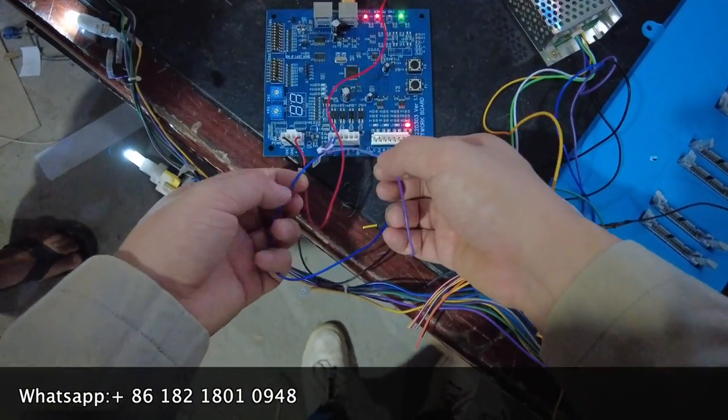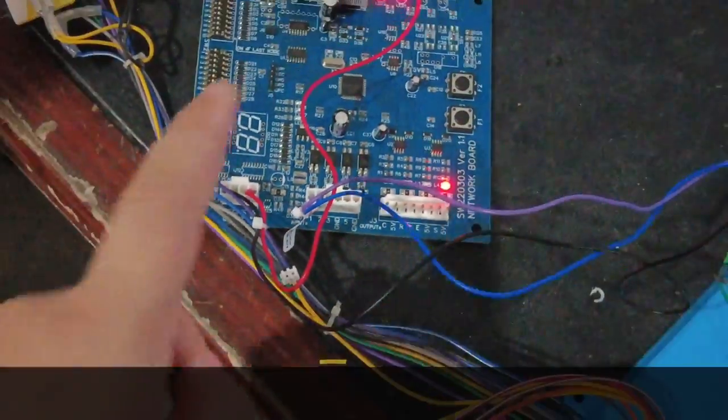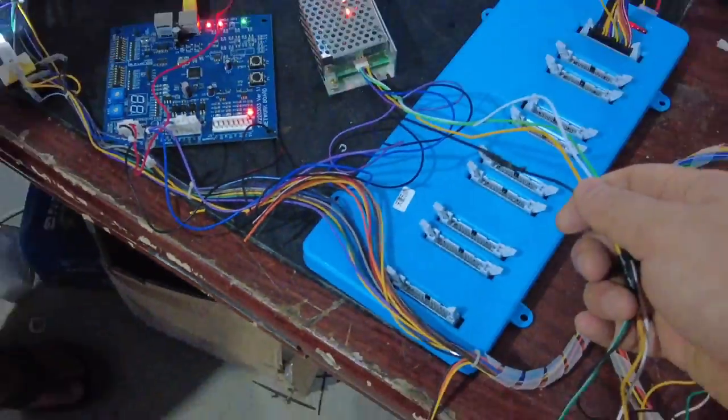The blue cable is coming out from the silver boxes. The cable is coming from the first cable position. The second connector here — there is a blue cable coming out from here — this is the signal cable. This is a very important cable, connecting to the first position.